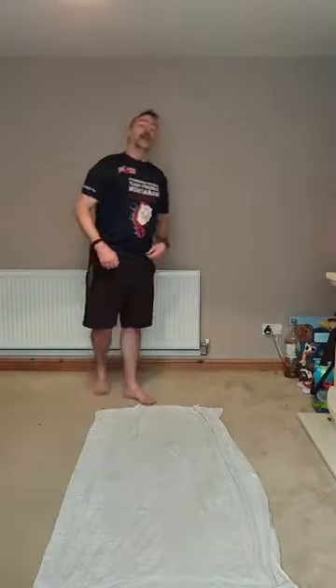Everyone loves a burpee! Chest to floor, all the way down — get up, let's go. All the way down, lay down, get up, do it again. And we're starting to warm up!